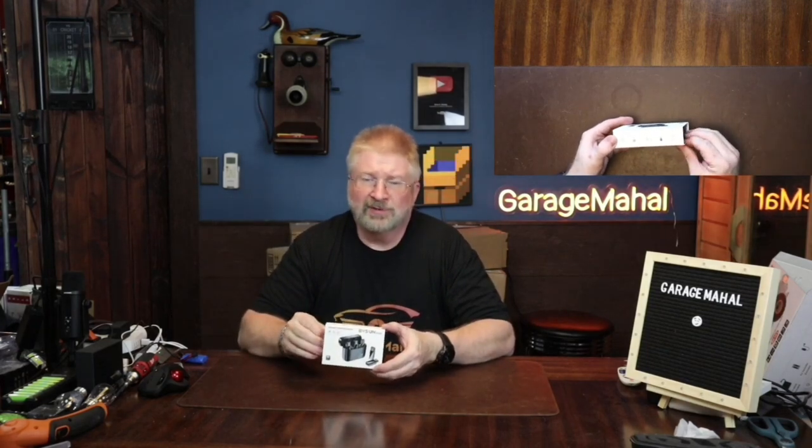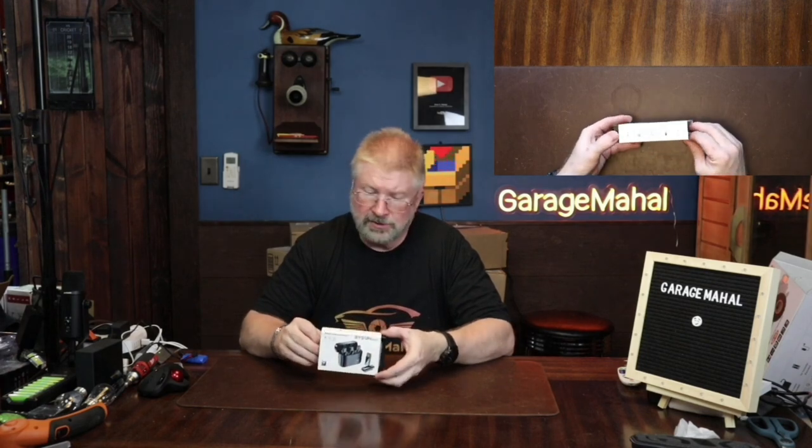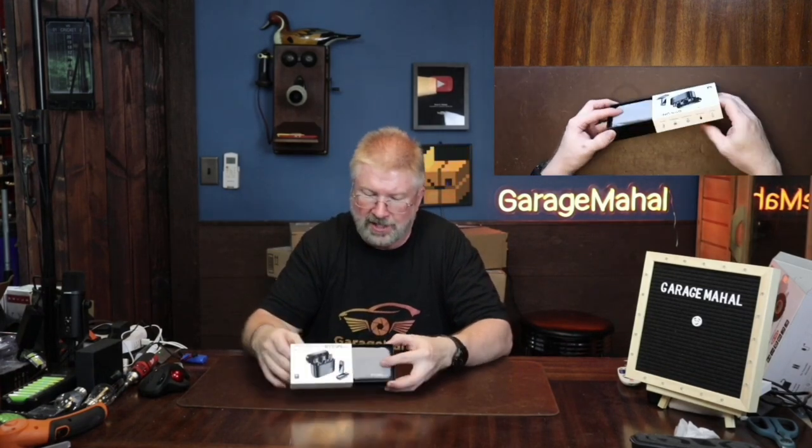Hey, Brian from Gouching the Wall. Today I have a Bison Echo wireless lavalier microphone set. I have a boom mic here, but I always want to walk around the studio and I need a wireless mic. Now I have a wireless mic, so let's check it out.